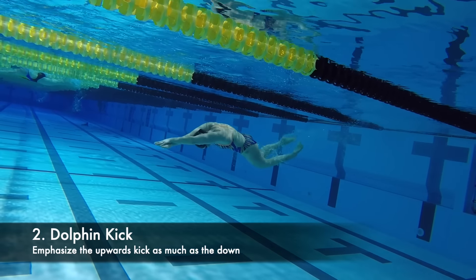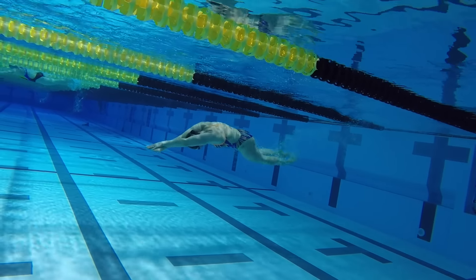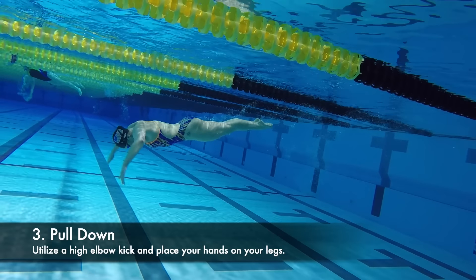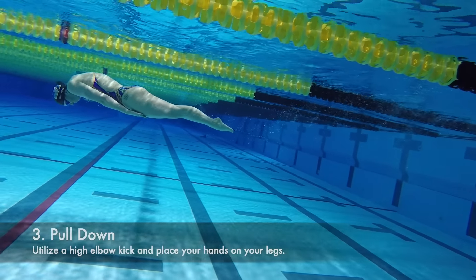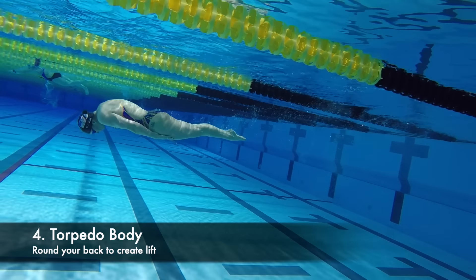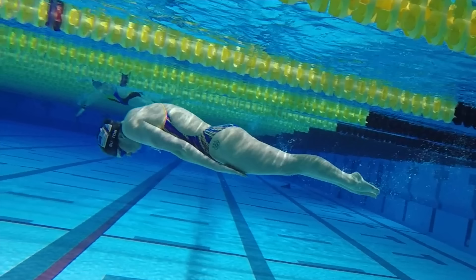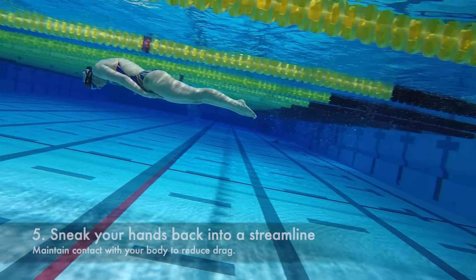Then execute a fairly large but fast dolphin kick, feeling an up, down, then up again motion with your legs. After that, you'll pull your arms down and place your hands on your thighs to minimize drag. You'll round your back to create what I call the torpedo body, which creates lift and helps you maintain the proper depth and body position.